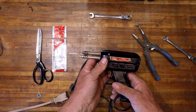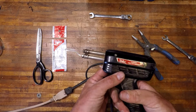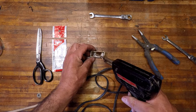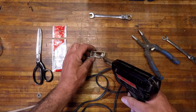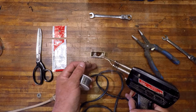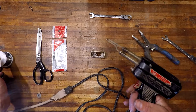So that's it — new tip installed. Let's check it out. Looks like we're good to go. Perfect, thanks for watching.